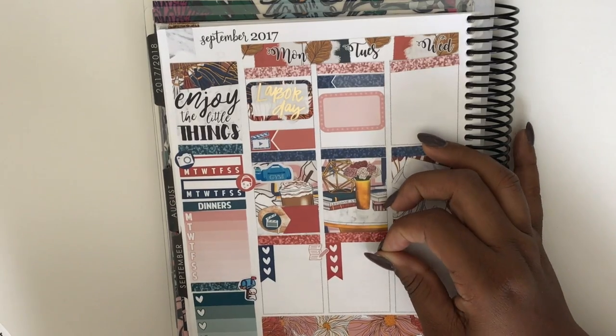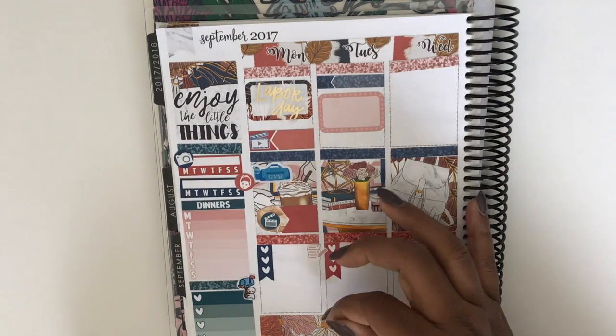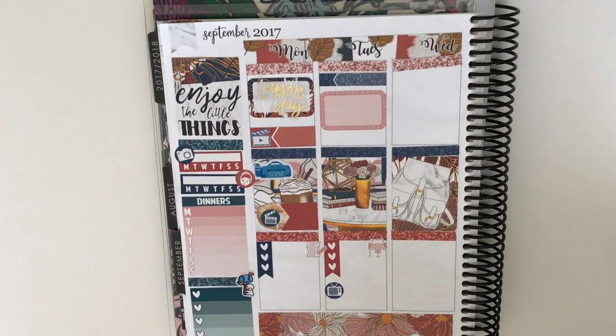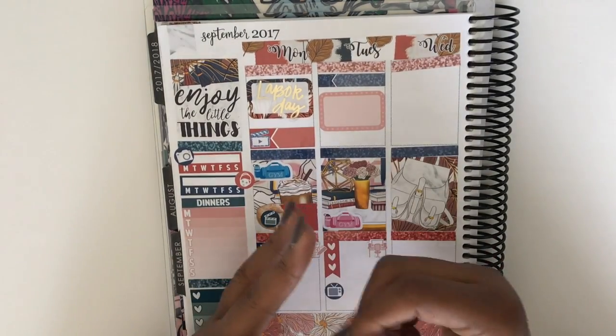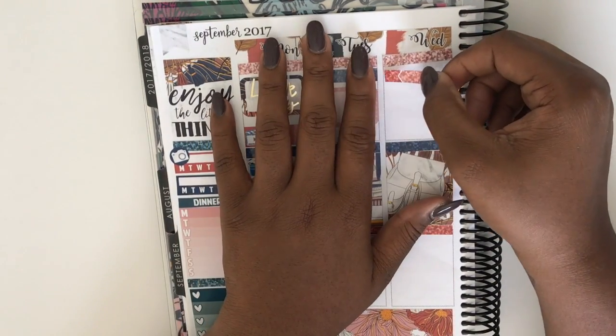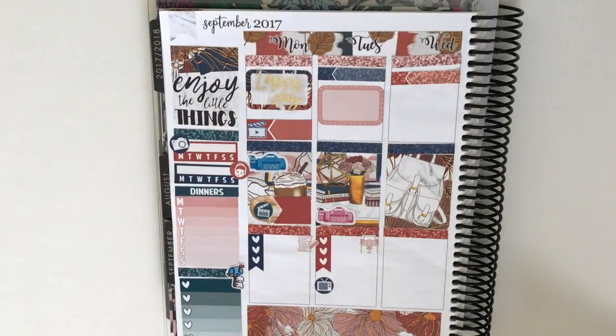I put the desk sticker there as a little bit of deco and a little bit of an icon. I'm so sad she's going to be removing that section from the kit — I really like it — but she's putting in dinos there, and I'm not really into the dinosaurs so it's okay. I put down the TV icon for Being Mary Jane — that's the only show I'm keeping up with right now.